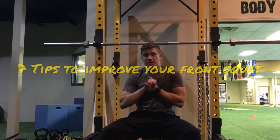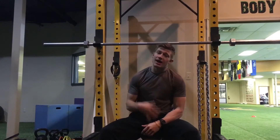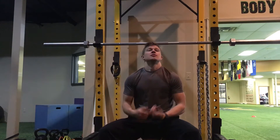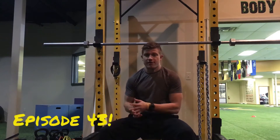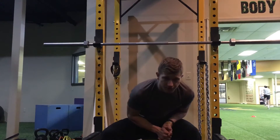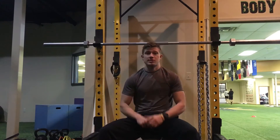What is up guys? John here with Job at Fitness, Celebration Fitness. I've got five tips to gain strength, lose weight, and get jacked. I think we're on episode number 43. This week I'm going to talk about the front squat — five tips to help you with your front squat.